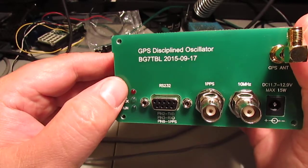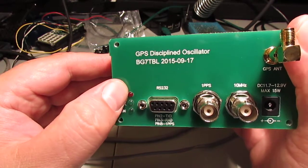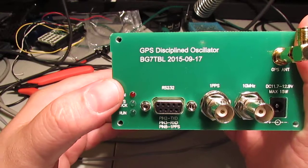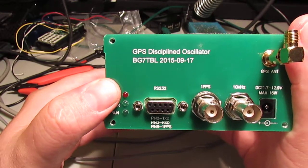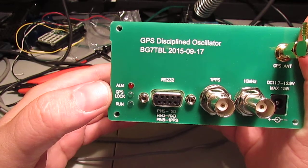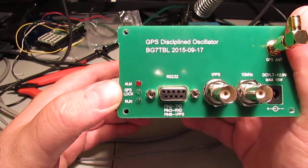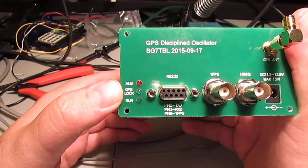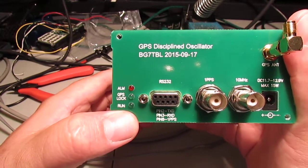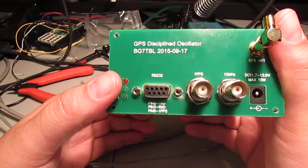One thing I noticed on this unit is the alarm light. When it first comes on, it lights up - they don't tell you what this is for, but I figured it out. That light is on when the oven is not up to temperature, and it will go out once the oven is up to temperature. The GPS lock light pops on once it locks onto enough satellites, which is three I believe. And the run light is just a heartbeat light to show you that it's running.